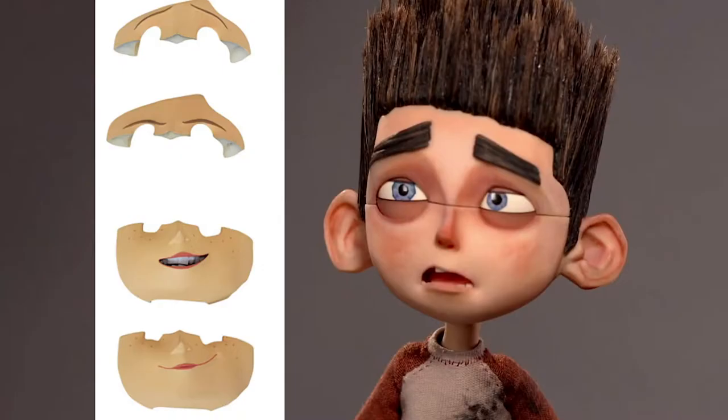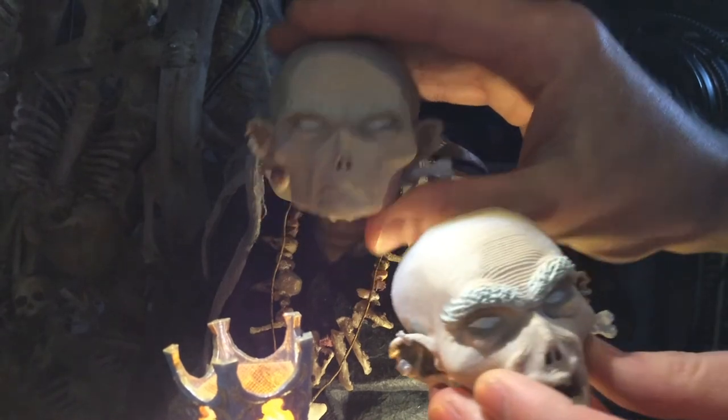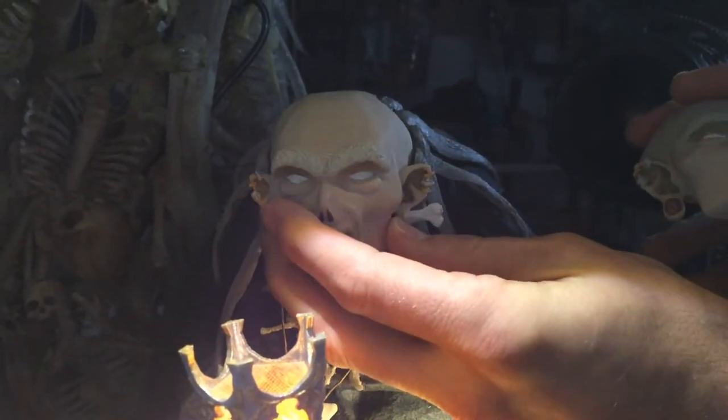We're always limited in the amount of faces we can normally use in stop motion. Other films that use face replacements, like Laika, have to remove the seam lines in post-production. And the face internal structure tends to be pretty complicated, so it ends up being a lot of work. So we decided to avoid all that and make full face replacement pieces.